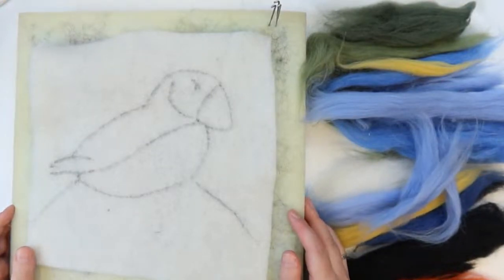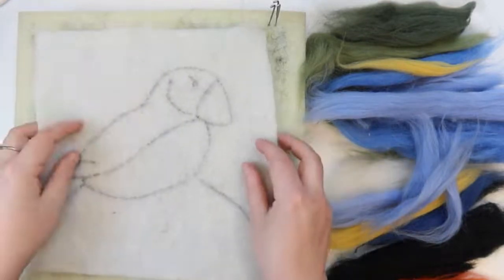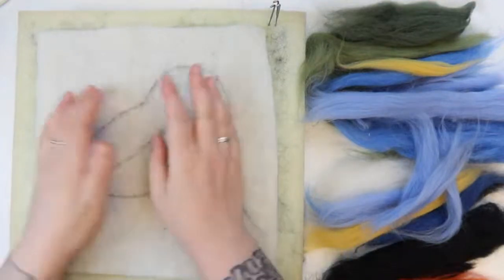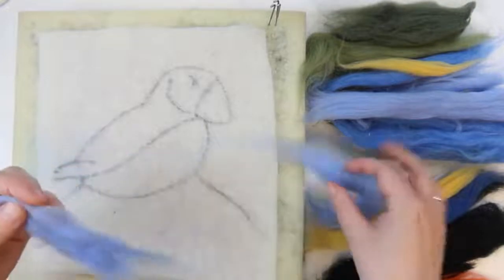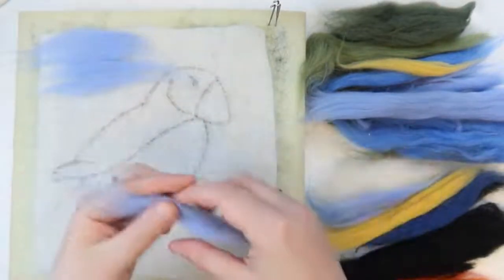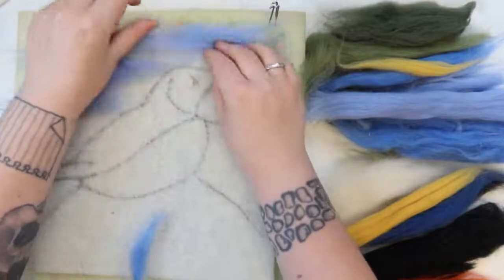Let's get properly felting now. This little puffin is incredibly cute, but we're not going to touch the puffin yet — we're going to work on the background first, and then do the puffin on top. I like to start with the furthest away bits and work closer. I'm going to take the blue — you'll see a lot of the time I'm pulling it open like this just to spread it out, because it doesn't have to be a thick layer, especially not at this stage.